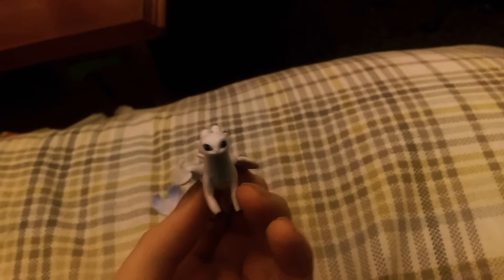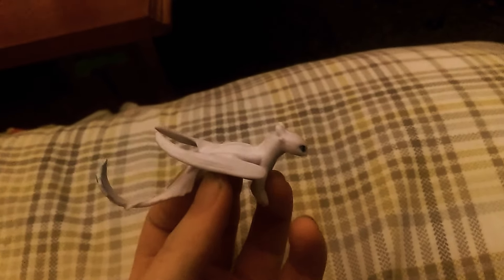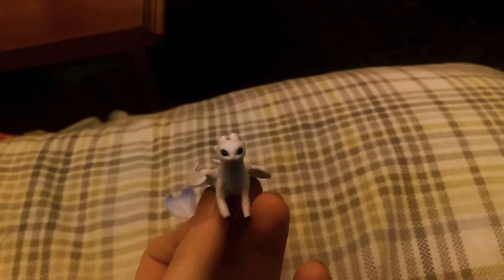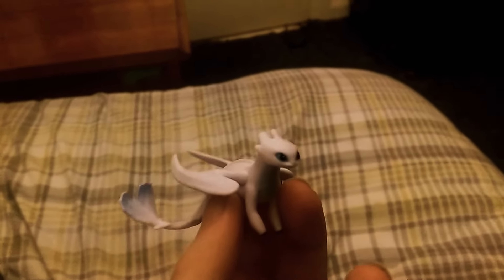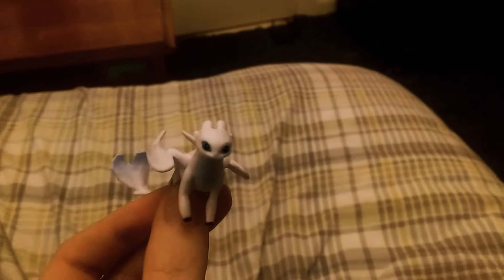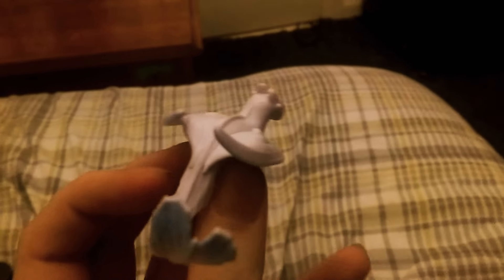However, there is one Light Fury figurine being sold on eBay that actually belongs to Silver Willow Wing. She is my favorite How to Train Your Dragon YouTuber. She's like a big fan of the series, and I really can't blame her.